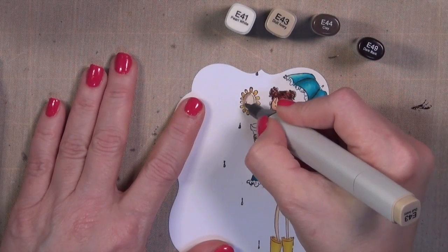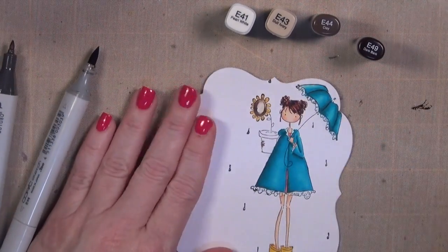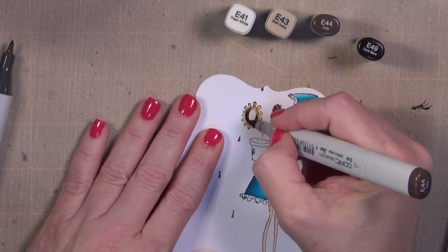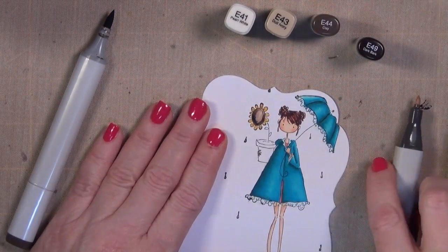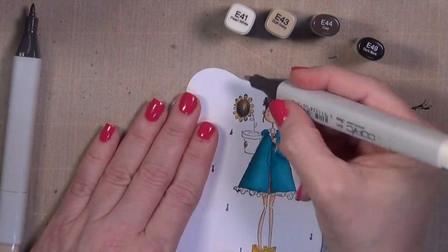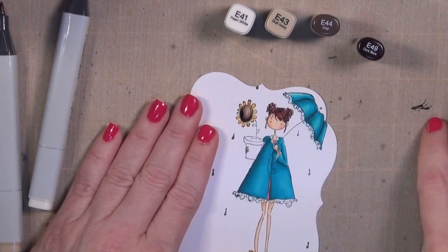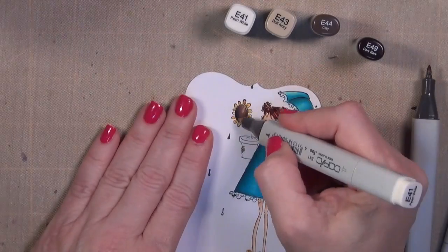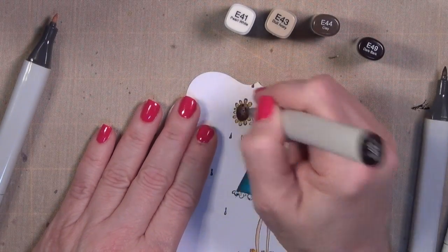I'm working on a little sunflower using those same yellows. The brown combination I love when working with sunflowers is E41, E43, E44, and E49 — a very nice neutral. Your eye looks at it and thinks it's a natural, nature kind of thing. I use it for wood, straw, and flower centers — just a good little detail.